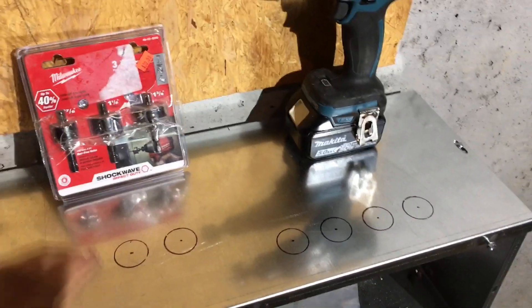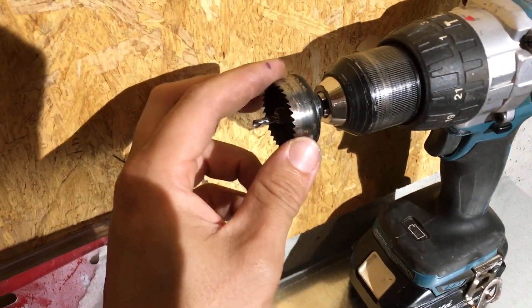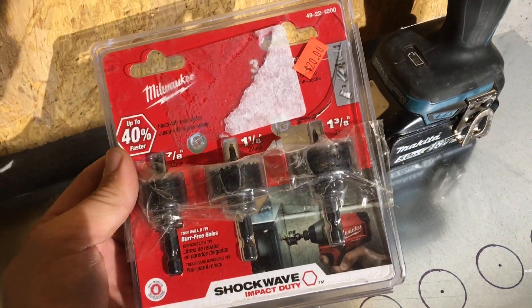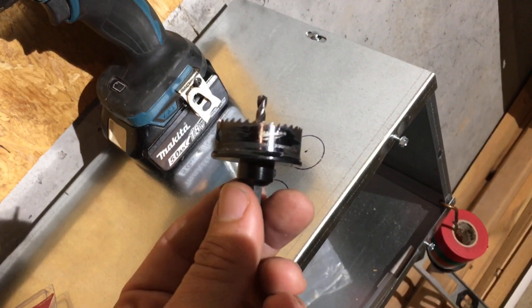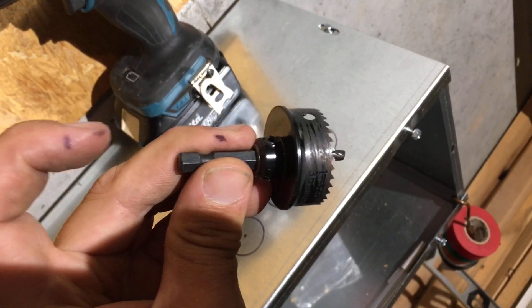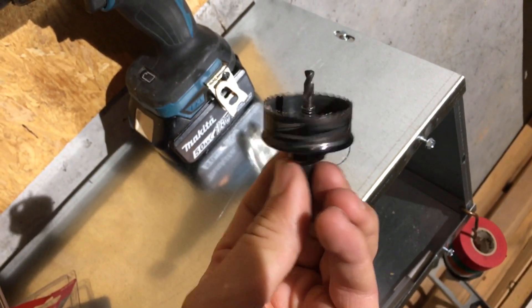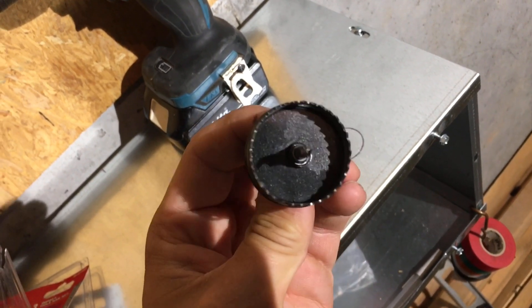I love these Milwaukee Shockwave Impact Duty thin metal hole saws. I got a three-pack at a junk store — a great deal. These things cannot be beat. A three-pack is around $30 and you're going to get a lot of holes out of them. They're especially good for electricians. Even though the package says Impact, I use a drill, not an impact driver. Find yourself some hearing protection and go to town.